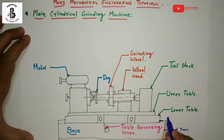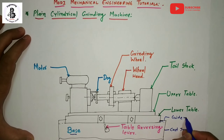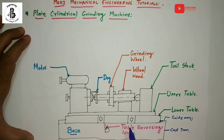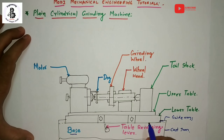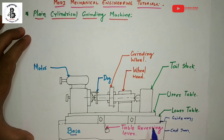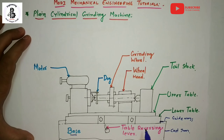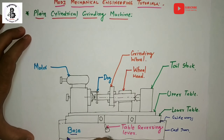On the top of the base, it provides guideways on the top surface. These guideways are used for transferring the table from one end to the other, so the table can slide onto them. The drive mechanism is kept inside the base.